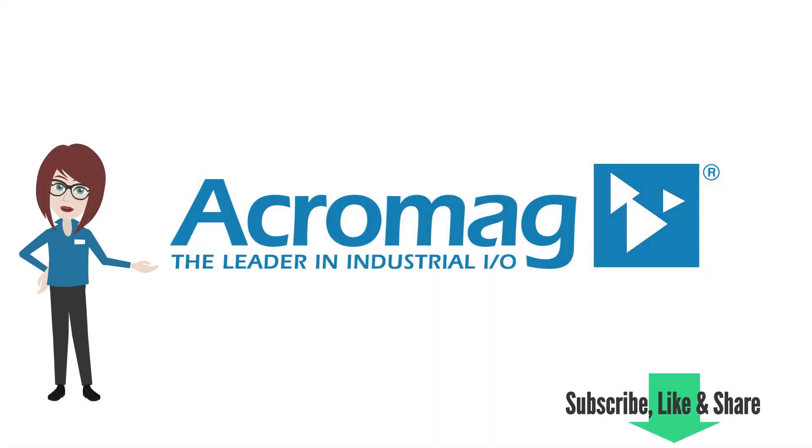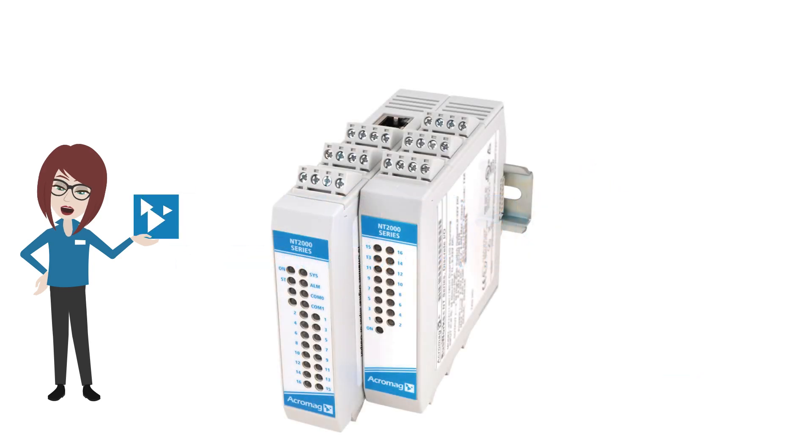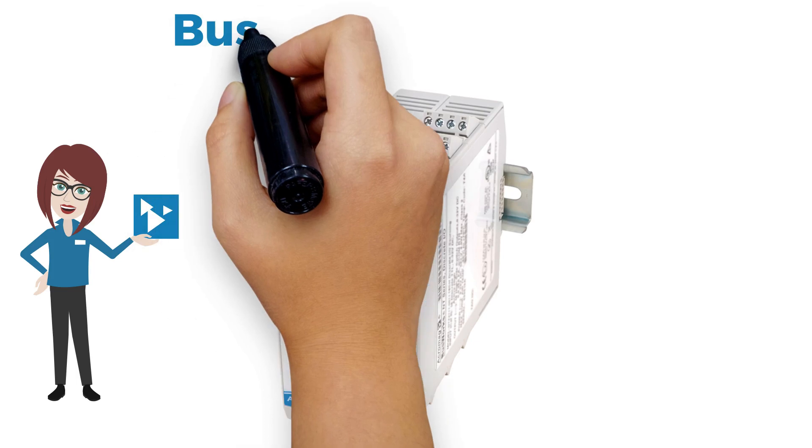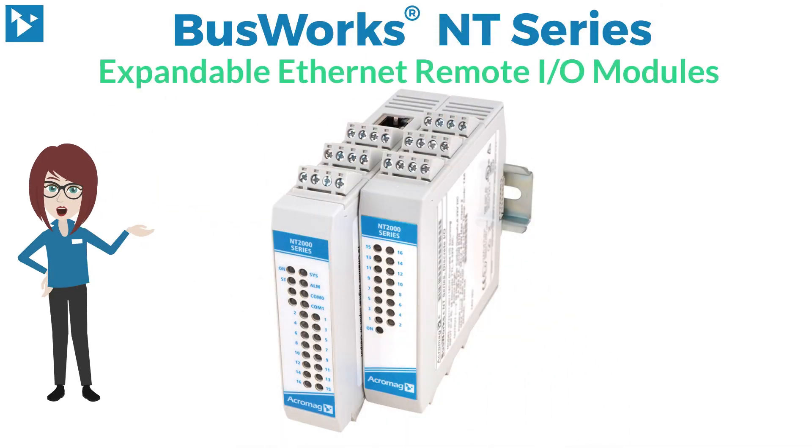If you enjoy this video, be sure to like and share it and subscribe to our channel to get the latest from Acromag. I'm Acromaggy here to introduce you to Acromag's Busworks NT Series Expandable Ethernet Remote I/O Modules.